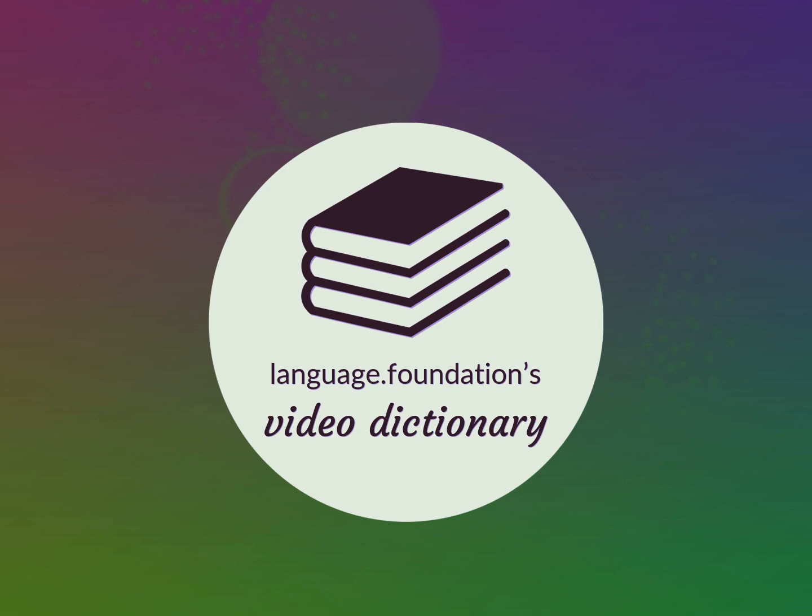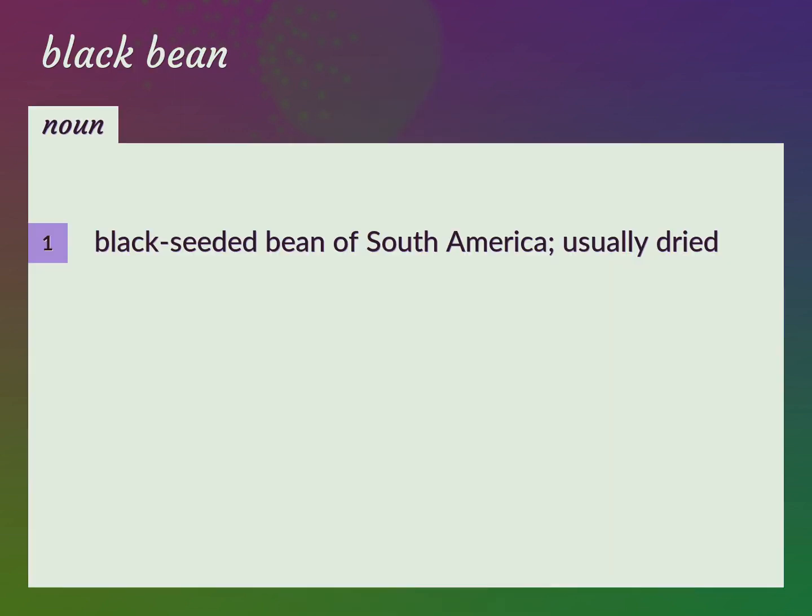Language.Foundation's Video Dictionary, helping you achieve understanding. Black Seated Bean of South America, usually dried. Turtle Bean.